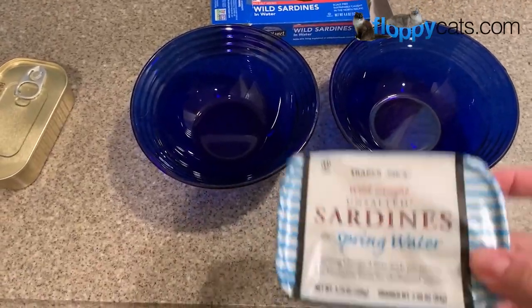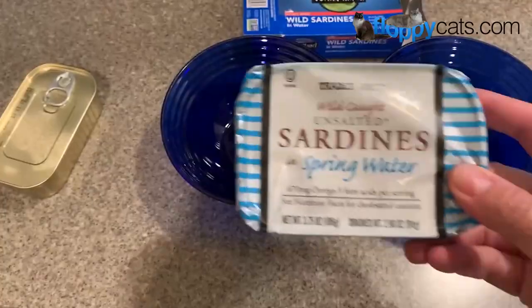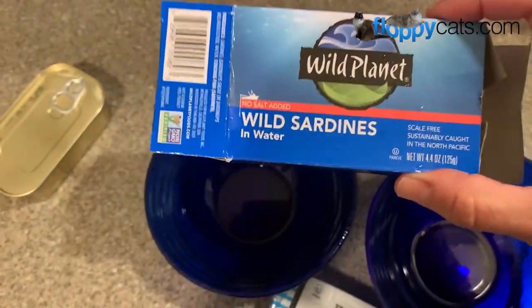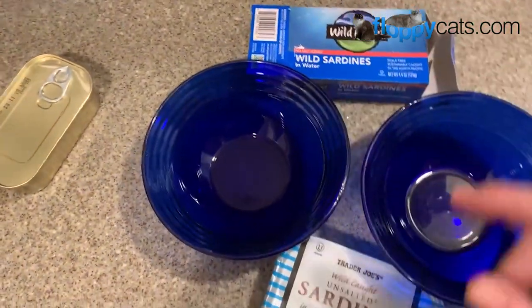I tend to buy two different brands of sardines: either these Trader Joe's unsalted sardines in spring water, or Wild Planet's no salt added wild sardines in water. The important thing is that there's no salt added and that they're in water, not oil.